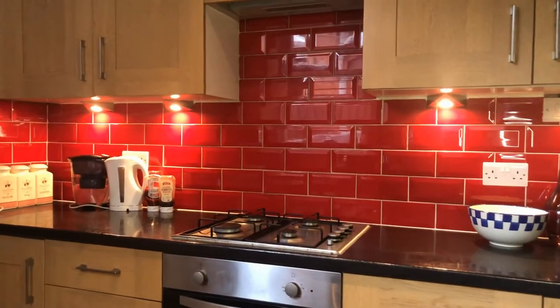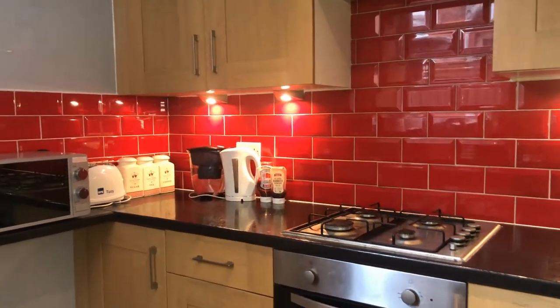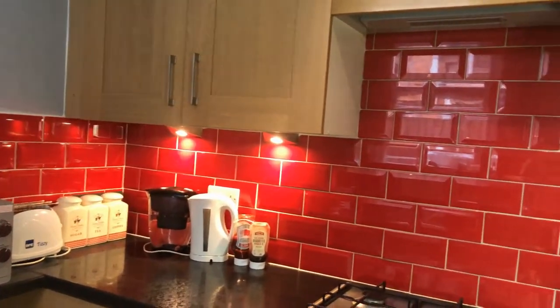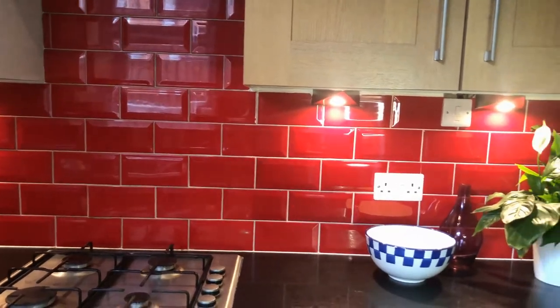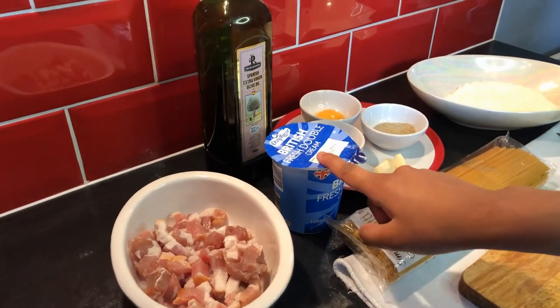Hello everyone, welcome back to Country Food YouTube channel. In this video you will discover how to make superb spaghetti carbonara. This cheesy pasta dish is an Italian favorite and it takes about 15 to 20 minutes. Ingredients: pancetta, double cream,